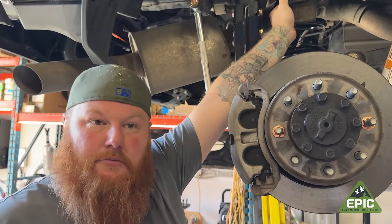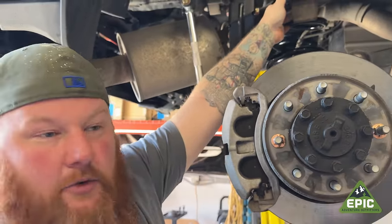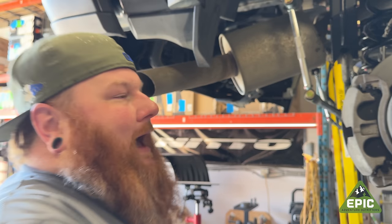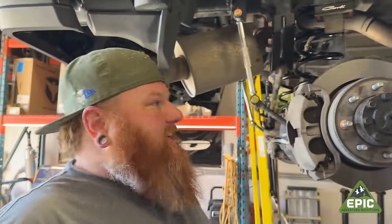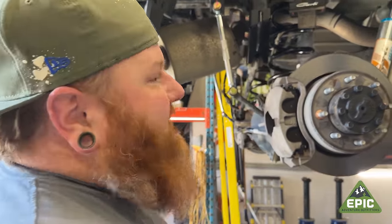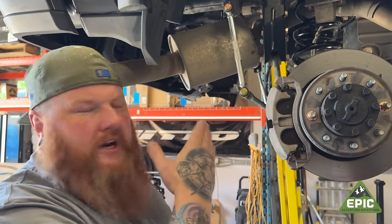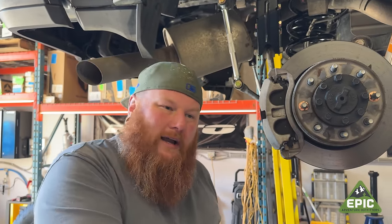I wish everything was machined, anodized, and laser etched — it's so much nicer. But realistically, you don't have to do as much to this Power Wagon because it already came out of the box more capable than any other truck you could buy. So this is just lifting it 2 inches front, 1 inch rear over stock Power Wagon height. Power Wagons, if I remember correctly, come lifted 2 inches above all Ram 2500s from factory.